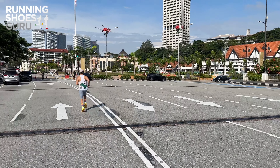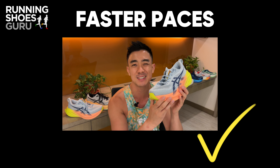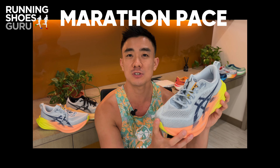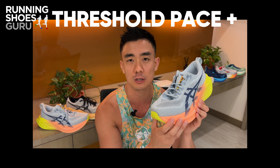The Superblast 2 is an incredibly versatile trainer. Slow paces above 6 minutes per kilometer feel great, as well as paces faster than 4 minutes 30 per kilometer. Marathon pace feels comfortable, but I do find that when I push it to threshold pace or faster it struggles to hold it there.